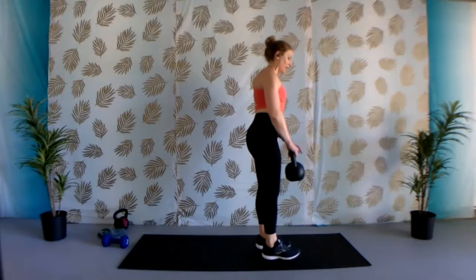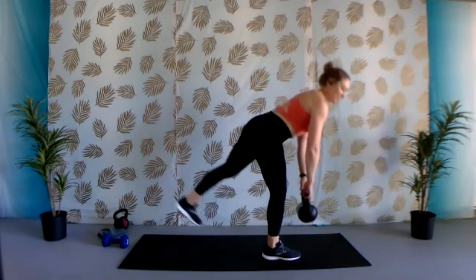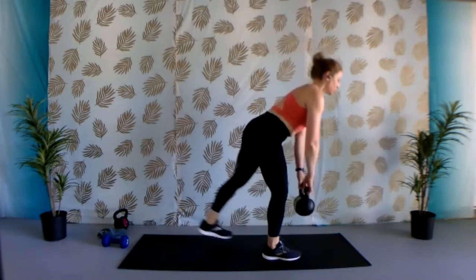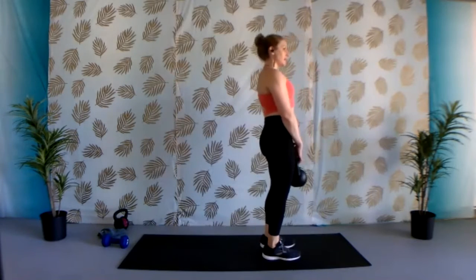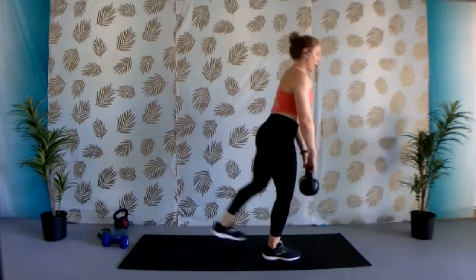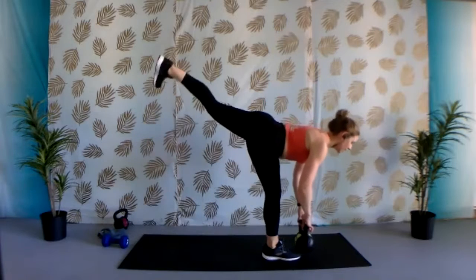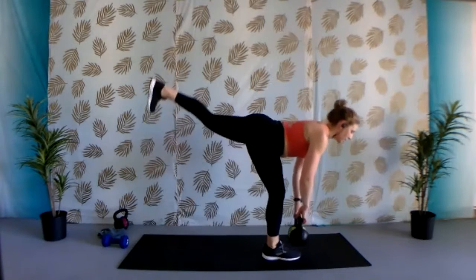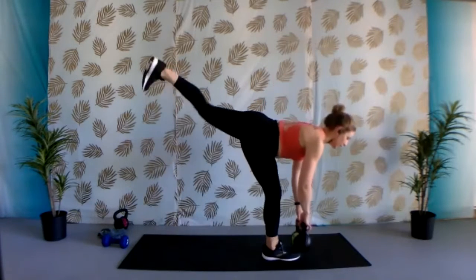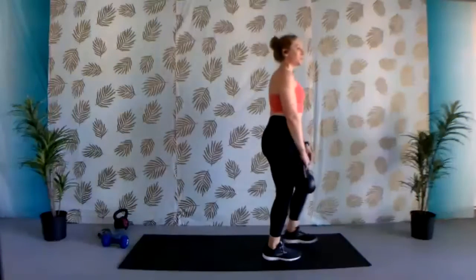Same thing on the other side. The other leg is going to reach back as you roll down and then come back up. Begin when you're ready. Try to work nice and slow — you're flexing through that foot, squeezing those glutes as you lift that leg. Keeping that belly button pulled in to support that lower back. Reduce that range of motion as much as you need to. If you fall out of it, just come back into it. Five, four, three, two, one. Nice job.